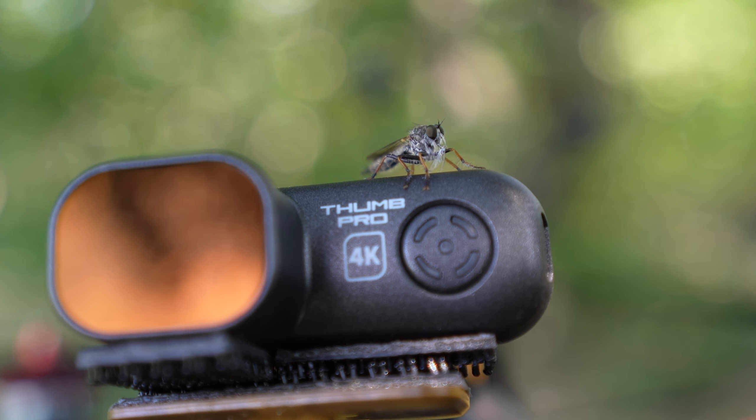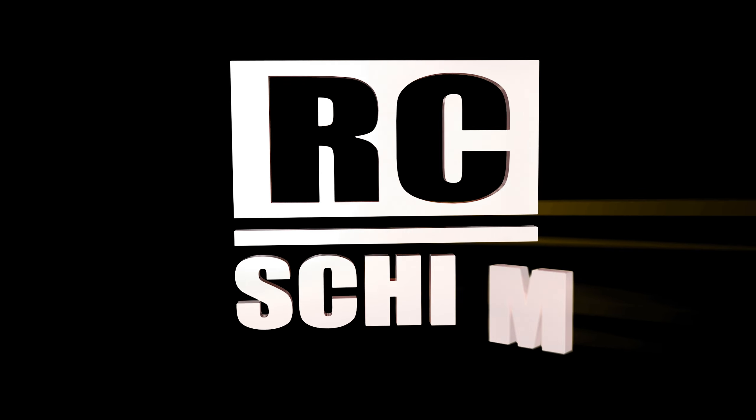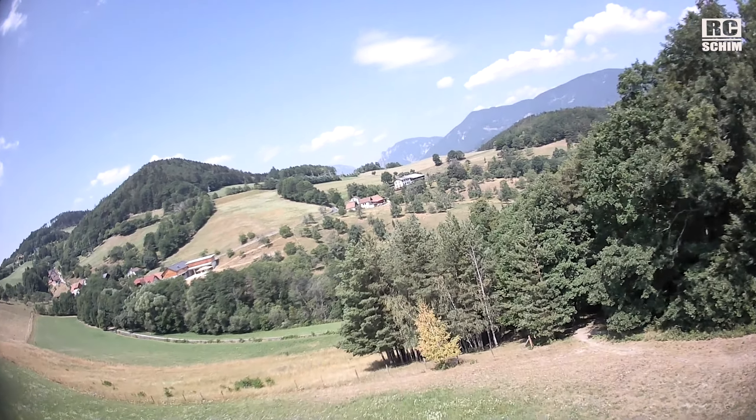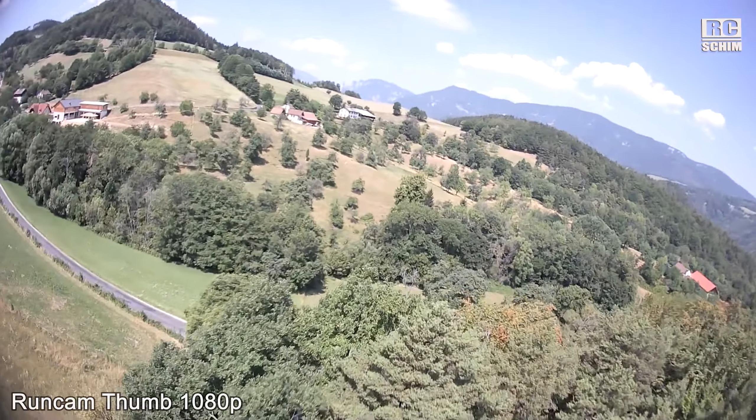The RunCam still has some bugs but you can blow them away. Hello and welcome — RC Shim on the Eichberg. Today you will see the RunCam Zamp Pro.